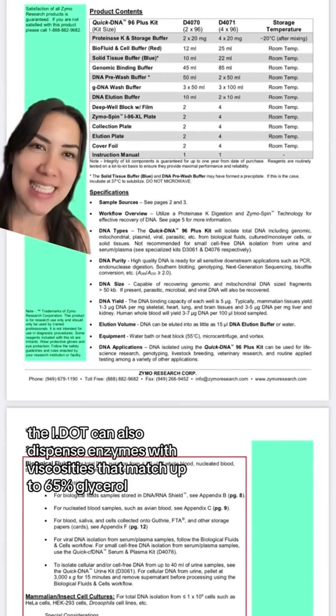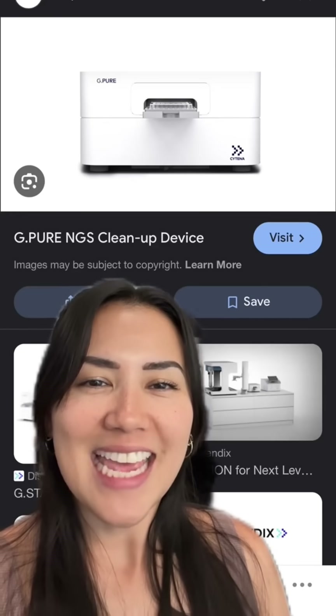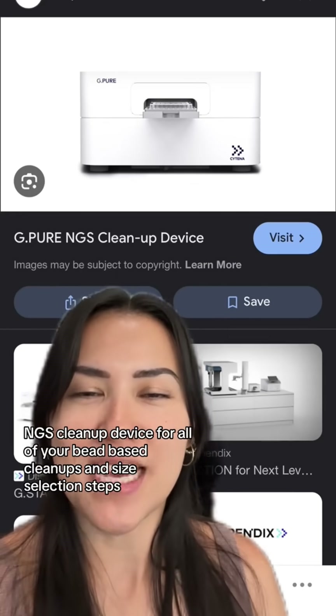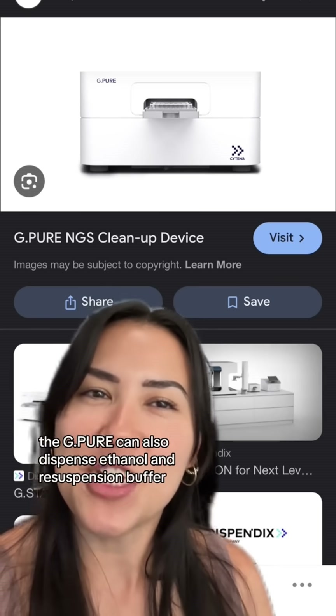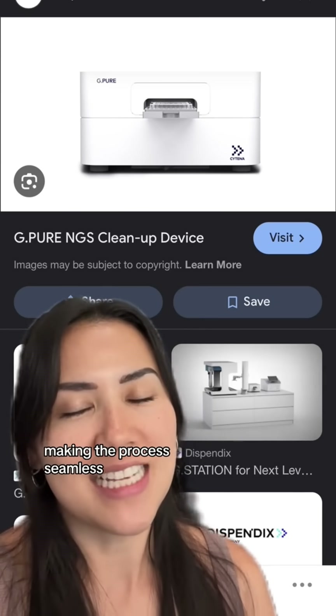The IDOT can also dispense enzymes with viscosities that match up to 65% glycerol with precision. Enhance your library prep automation with the G-Pure NGS cleanup device for all of your bead-based cleanups and size selection steps. The G-Pure can also dispense ethanol and resuspension buffer, making the process seamless.